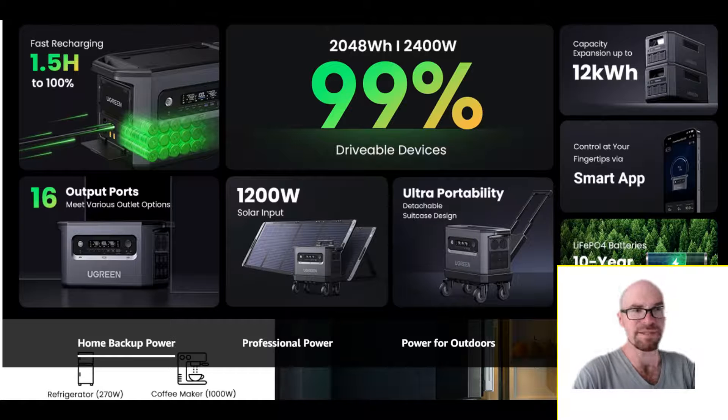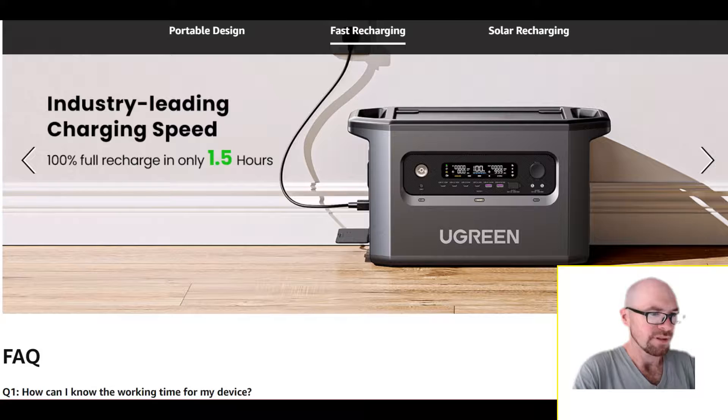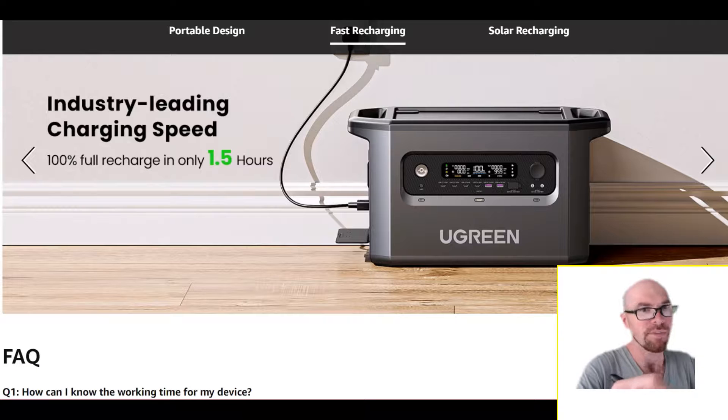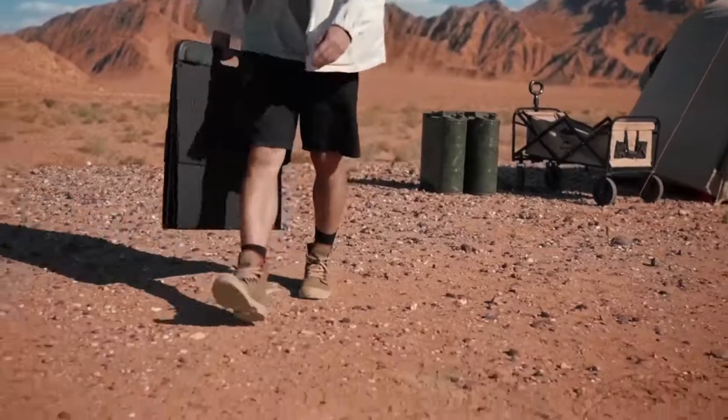It has basically all the same specs, and the charging input on this thing is pretty good — you can do up to 1800 watts from the wall. There is an app, so you can slow that down. I'd recommend dropping it to about 1500 watts, honestly, because you don't want to max everything out all the time.